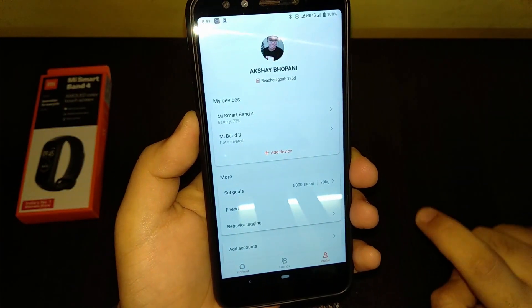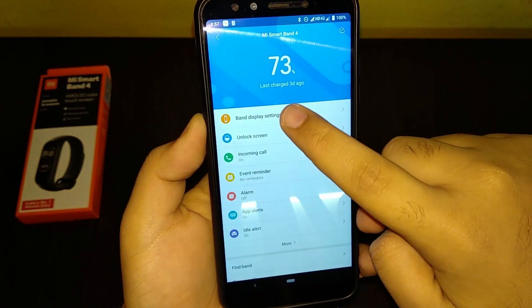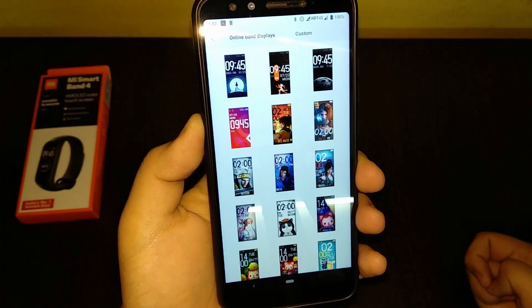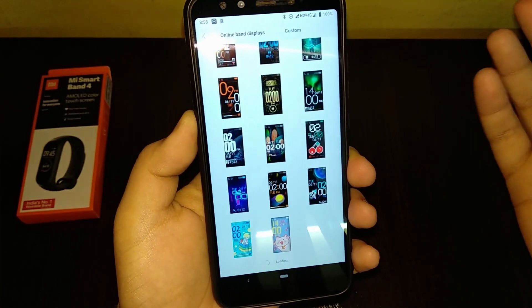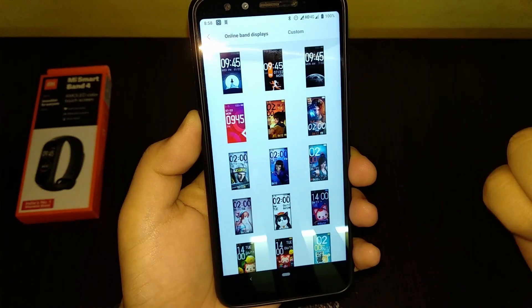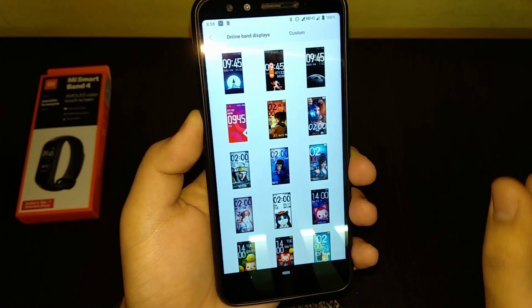Once the syncing is complete, go to Profile > Mi Band 4 > Band Display Settings. This is the default set of Mi Band watch faces, but we're going to expand that with the one we just downloaded.